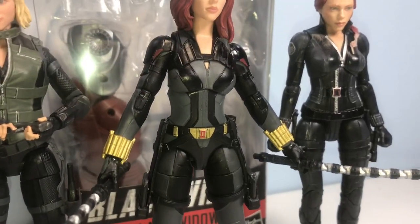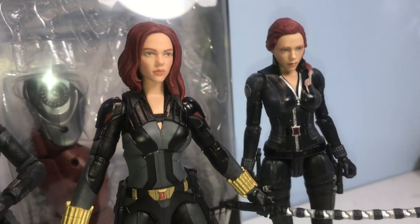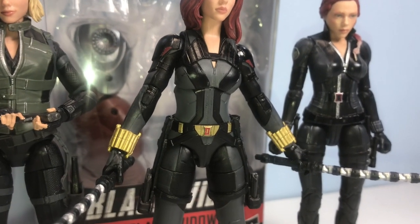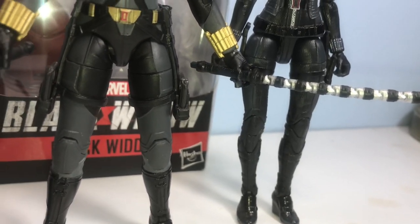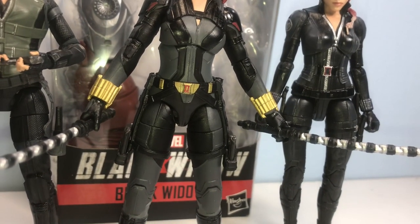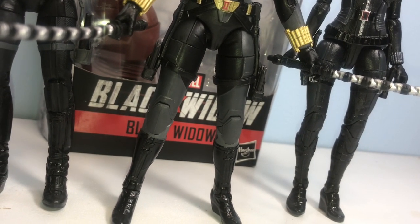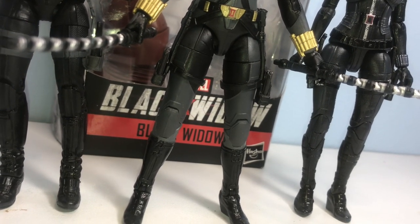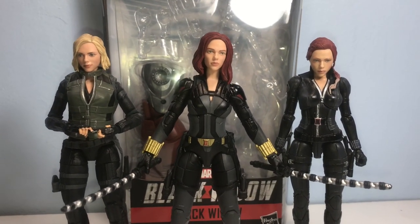This is definitely not a perfect figure by any means. Articulation in the head could have been a bit better — the hair kind of kills the head articulation. I wish the elbows and arms could push in a little bit more. Even with the better batons, these are not perfect by any stretch of the imagination. I was really going for the pose she has in the promotional imagery but it's not perfect. I wish I could push those legs together a little bit more, but they just don't go any further. She can do the splits though. Let's take her down to the display and finish out here.